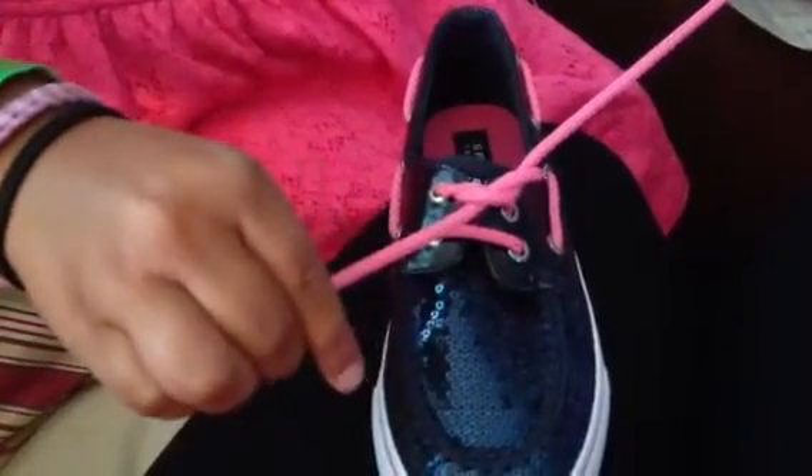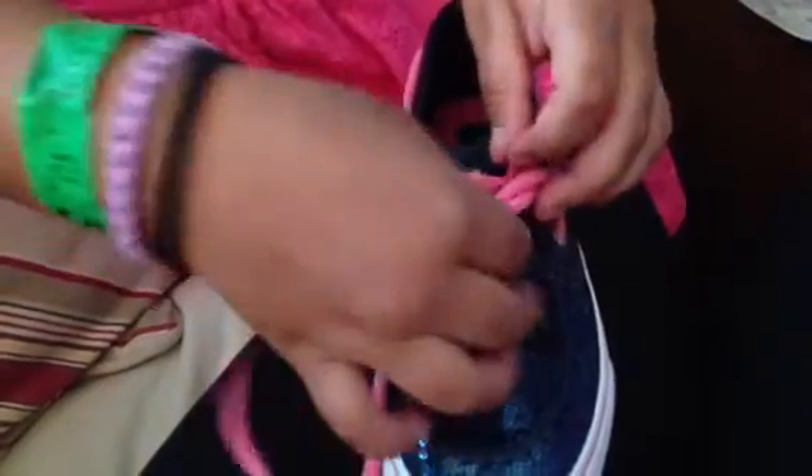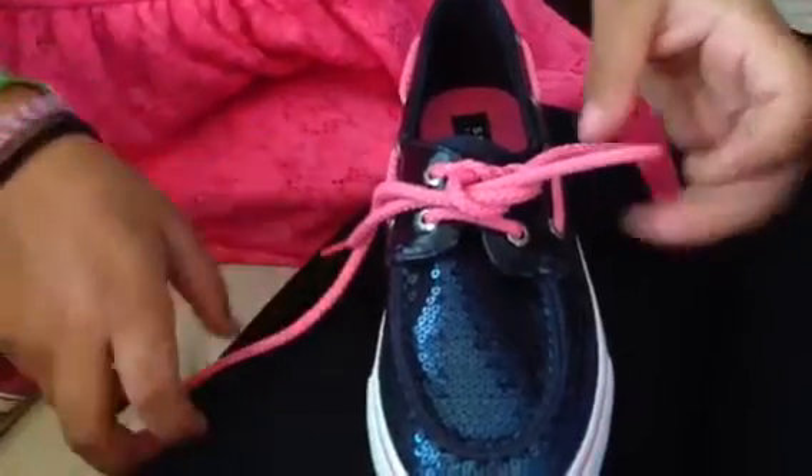Then you make one like that, right, Mom? Mm-hmm. Then you put this under, like that.